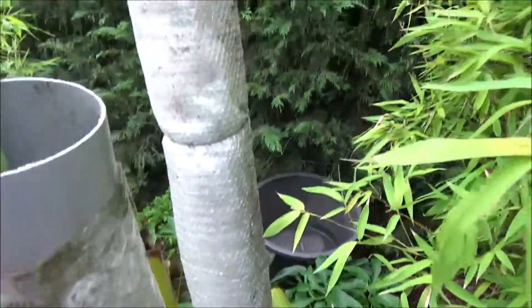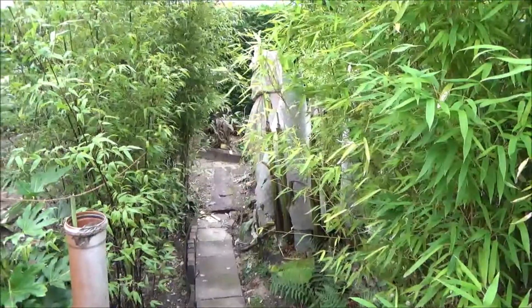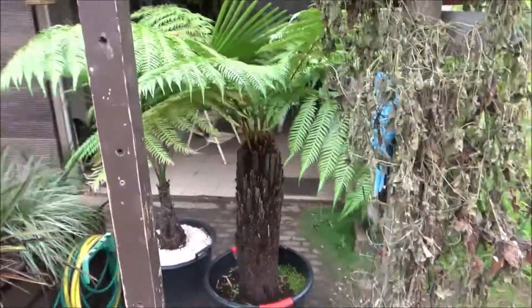These are the basjoos — they are already shooting because the weather is at this point a little warmer than I expected. And this is the view from the other side, so that's the pathway this summer. I hope you enjoyed it — see you later, bye!